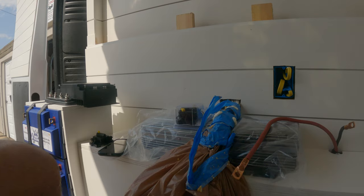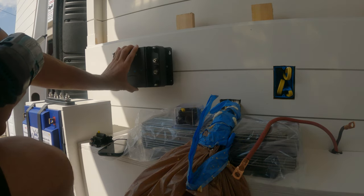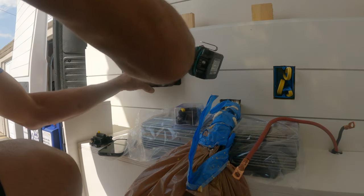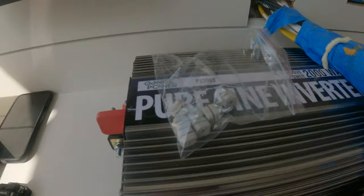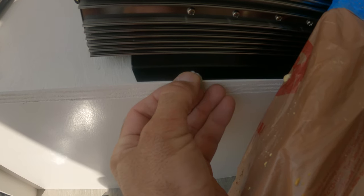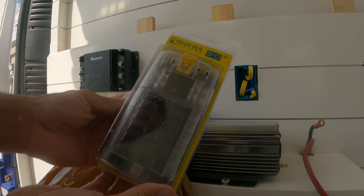Now I can start screwing in all the different pieces of equipment. This is the charge controller — you want to have everything as close together as possible so there's less loss with longer wires. The inverter comes with these little shockproof pads which just slide into the track like this, so there's a little bit of rubber above and below the screw. Now I can just screw that straight into the wood. Next we're going to install the fuse block.